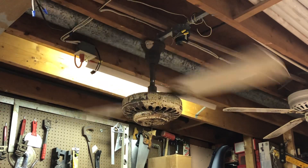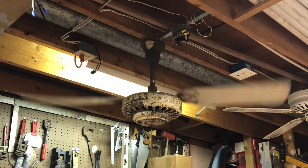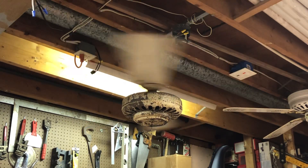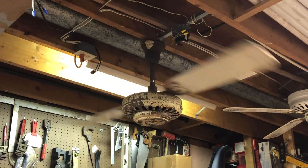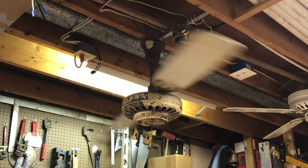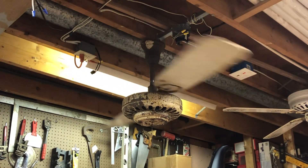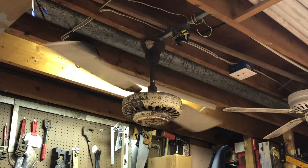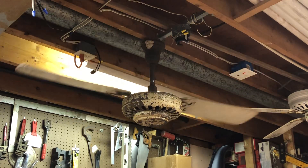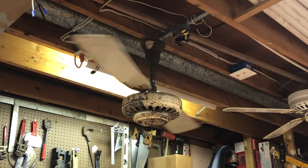We'll go ahead and watch it coast down. This fan I got off Facebook Marketplace. Some older gentleman had it — he pulled it out of an old restaurant that he visited as a kid. I also got another antique General Electric ceiling fan from him as well, which I still need to do a video on. Both of those fans came out of an old restaurant he used to go to as a kid.